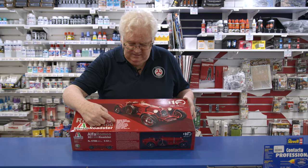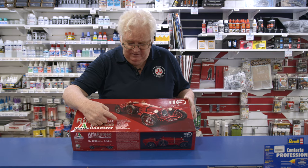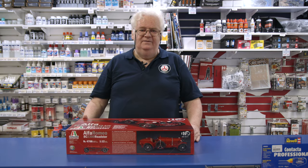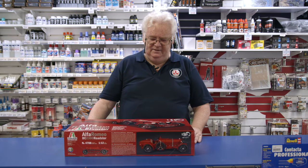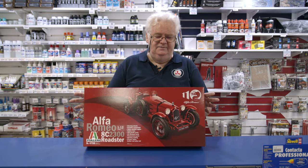As it says on the box, it has rubber tires, a highly detailed engine, realistic suspension, steerable steering wheels, and opening cowlings. So if you're looking for a kit that's going to take you a bit of time and you want to have some fun with it — seeing it all in built form — then this would be the one to do.